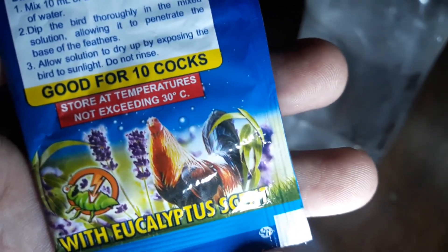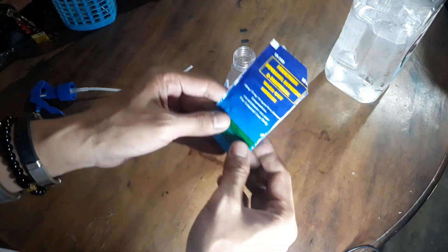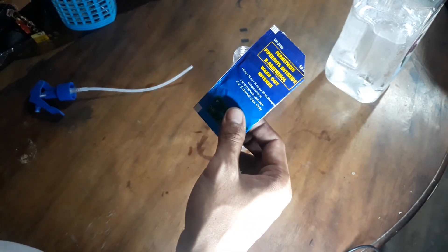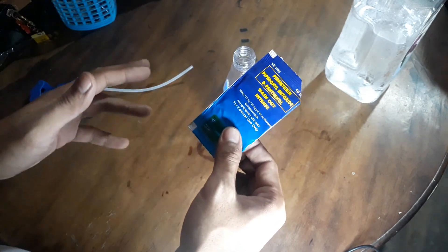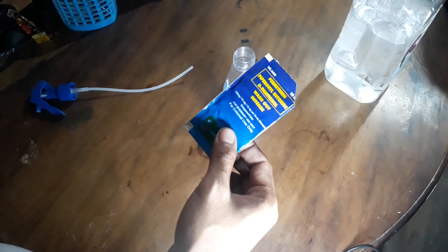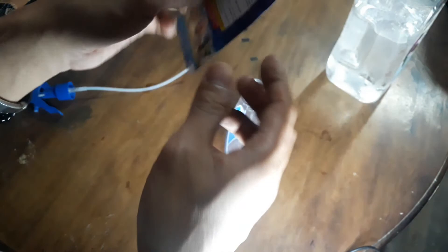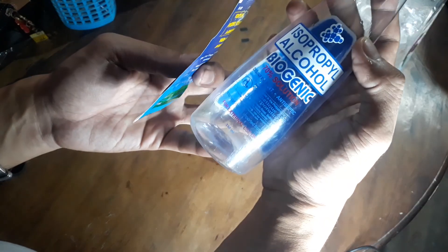Simulan na natin kung paano siya ihahalo dito sa tubig. Ito kasi ay nagamit ko na siya dati, napapakita ko lang sa inyo ngayon kung paano siya ginagawa. Nagamit ko na yan — naka dalawang ligo na sila. So ang isang sachet kasi is 10 ml lang siya — 10 ml is 2 gallons of water, so maliit lang naman ang gagamitin natin. 330 ml lang ito, kailangan punti lang natin siyang ilalagay.